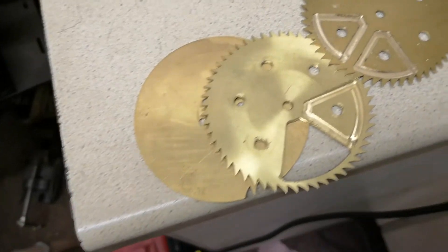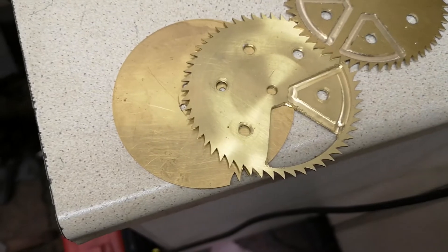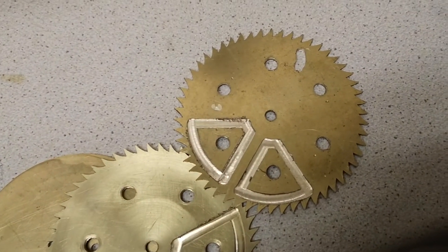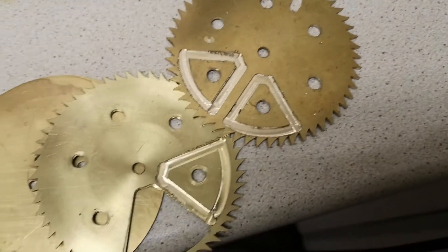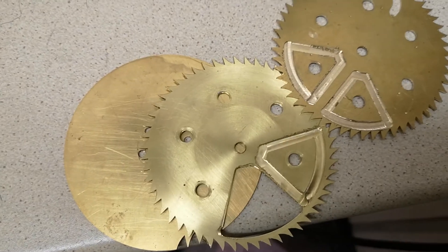Here are some of the failures over the years. This is why I stopped the clock project. When it goes wrong, it goes badly wrong. Something to do with the software, I think.